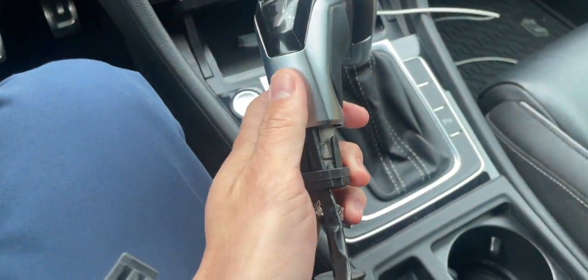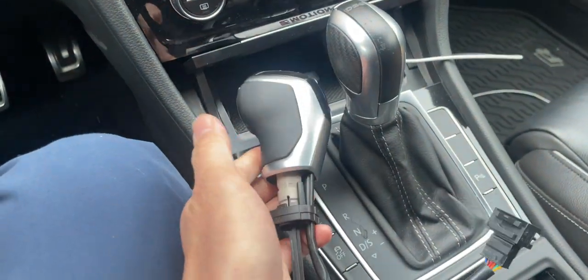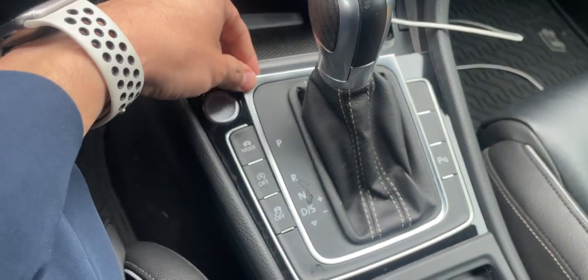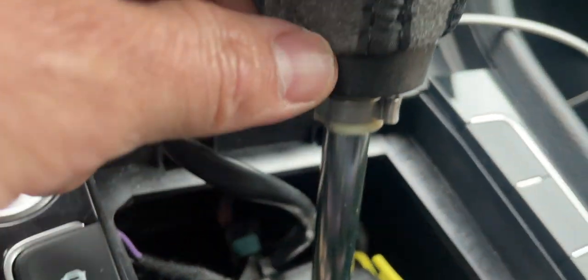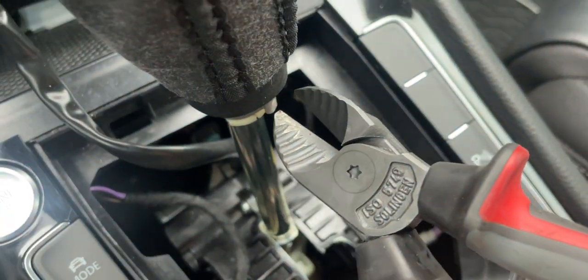We're going to be swapping to the LED DSG knob for the Golf R. I think this works on any of the DSG stuff for Volkswagen. First thing, you're gonna pull up on this plastic piece here, then at the bottom there's a little metal clip — you're gonna go ahead and cut that off. I would just recommend getting some sort of snipping pliers to cut this piece right there.